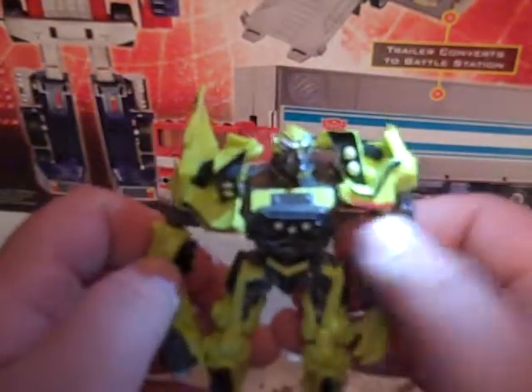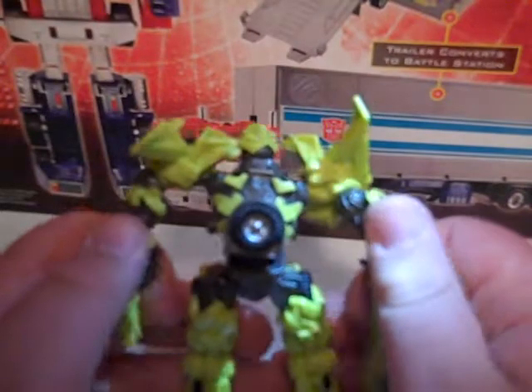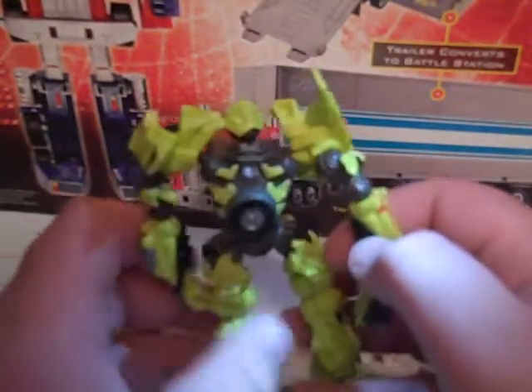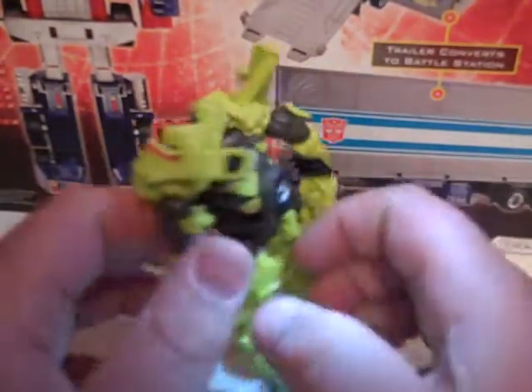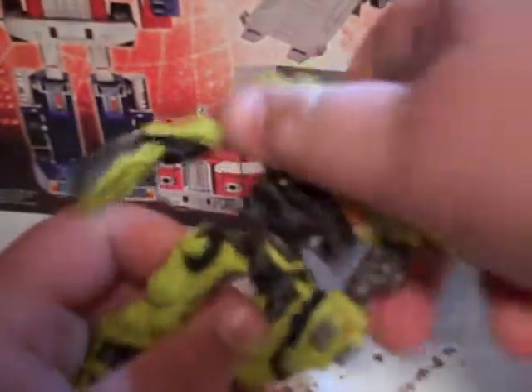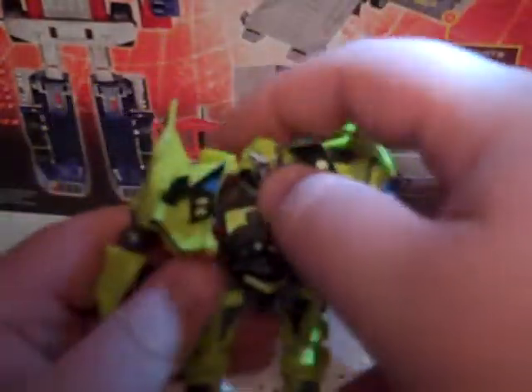Ball-jointed feet and all that whole deal. They sculpted this back out pretty nice — gotta give congrats for that. It even rotates at the waist and at the head.